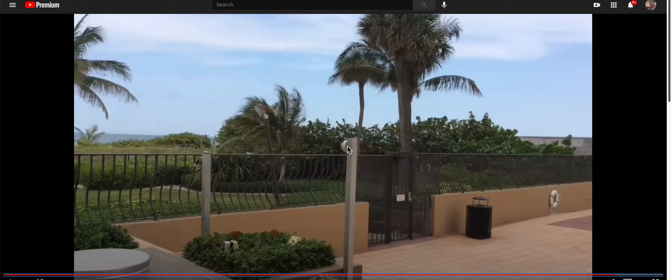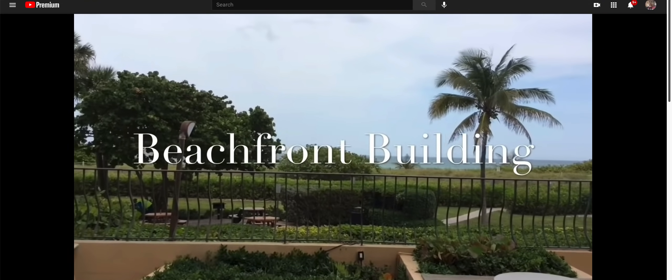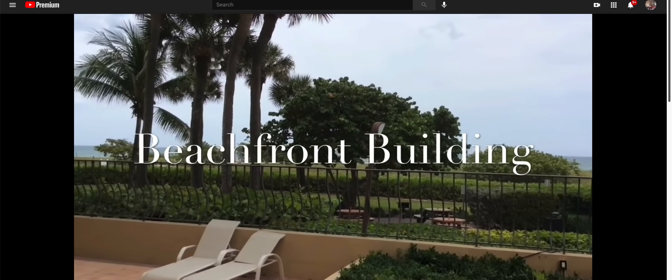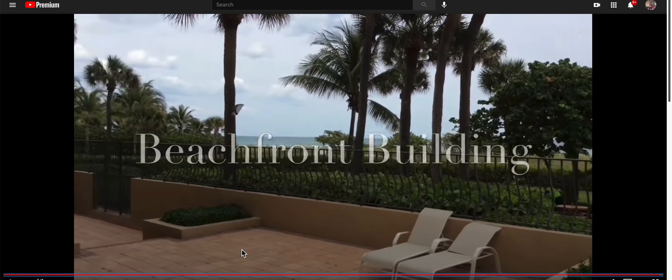There is the pool guy — electric, I think — a worker working on the pool. Camera facing in the other direction, or another camera. I just wanted to show you that there are cameras on this property.